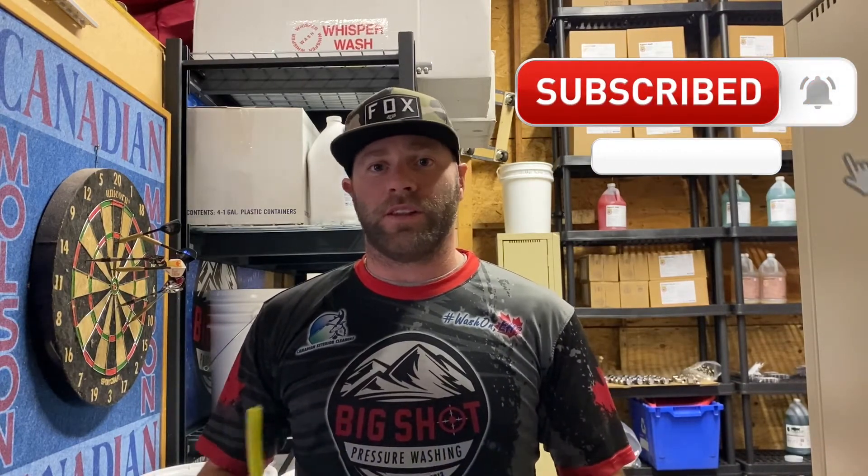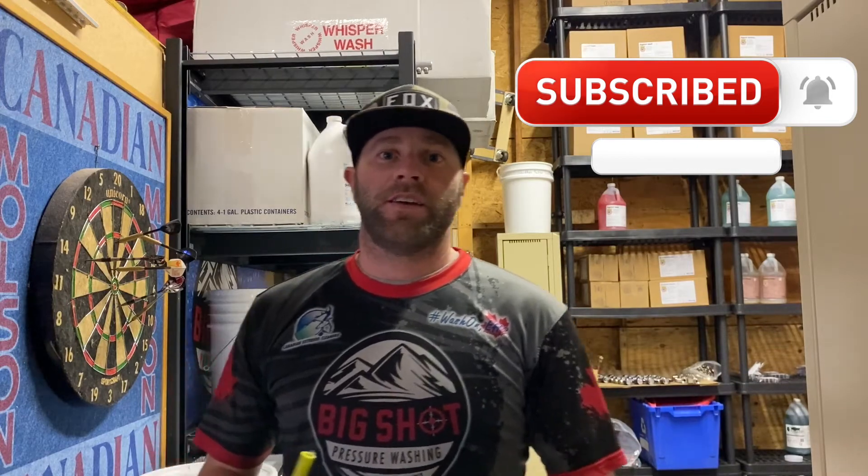Hey everybody, how you doing? I'm Colin with Big Shot Supplies. Once you're done watching this video, if you could take a minute to subscribe, like this video, or leave a comment, that'd be much appreciated.